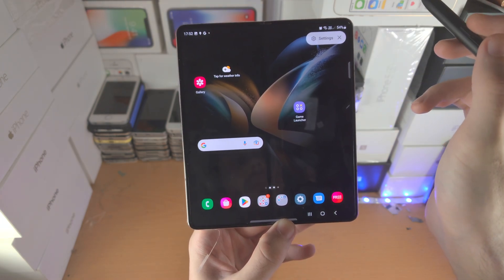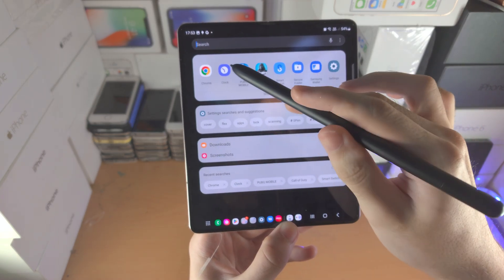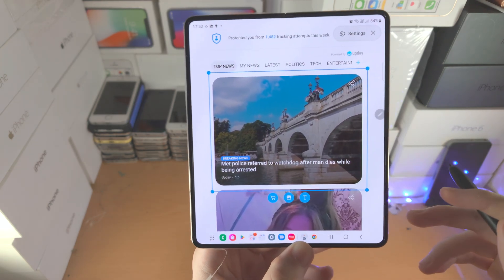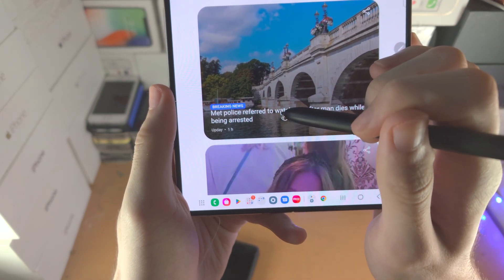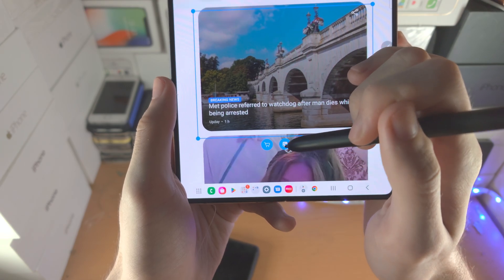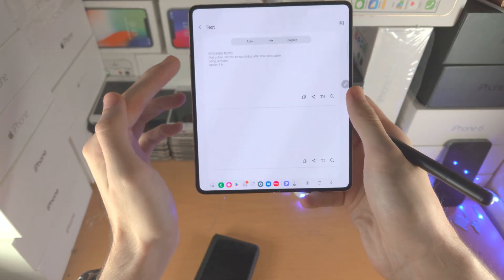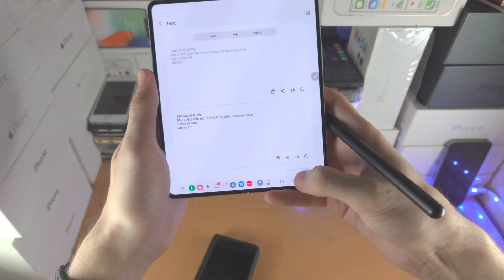Then we have Bixby Vision. It would be best demonstrated with a browser open — let's open the internet. Say you see a picture: activate Bixby Vision, hover over the picture, and you can see it will select it. From here you have a Shopping option to shop for the item you see, an Image Search to identify things like monuments, and a Text option that shows all text on screen. It will also allow you to translate the text — if the text is in a foreign language, it brings you to the Translate app.